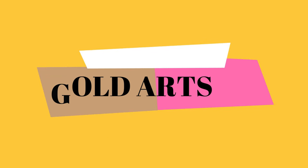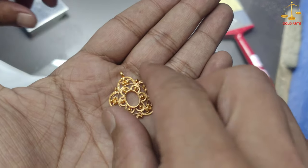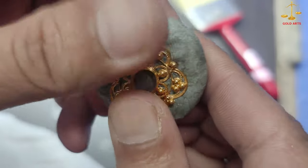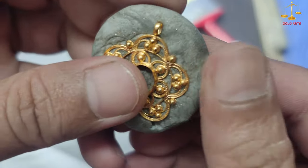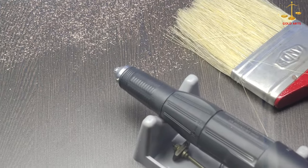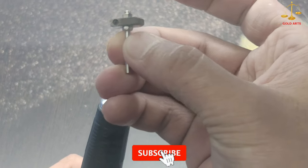Hello guys, welcome back to my channel. In today's video I'm going to show you a jewelry cutting machine. This is my cutting machine here, as you can see. We need to attach the diamond cutting tool in this cutting machine.